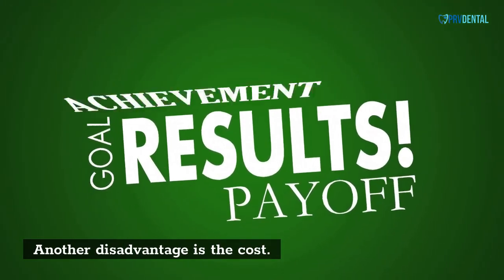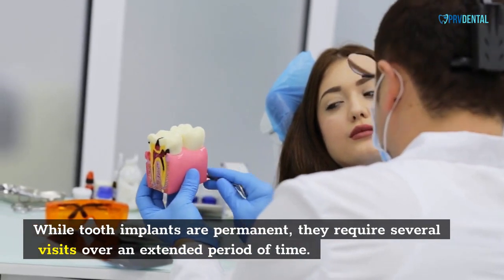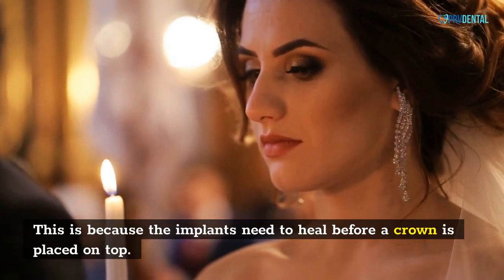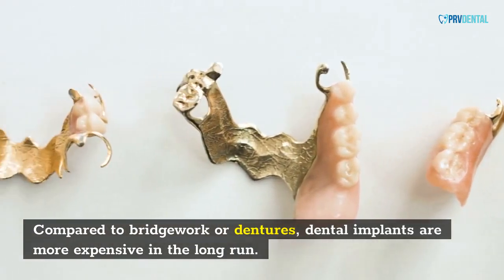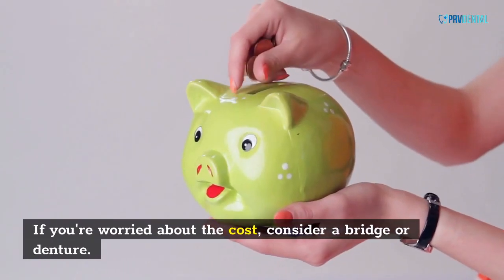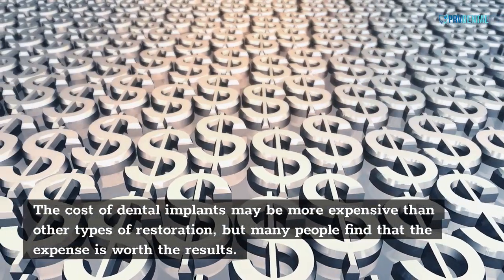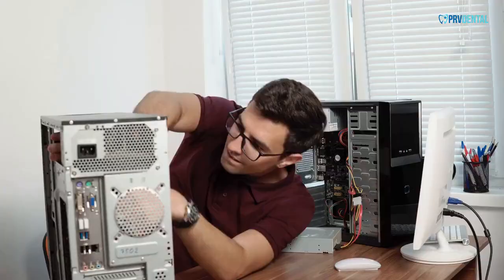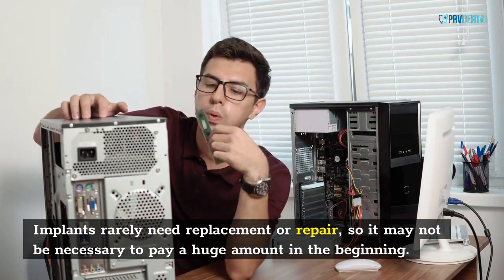Another disadvantage is the cost. While tooth implants are permanent, they require several visits over an extended period of time, as the implants need to heal before a crown is placed on top. Compared to bridgework or dentures, dental implants are more expensive in the long run. However, implants rarely need replacement or repair, so it may not be necessary to pay a huge amount in the beginning.